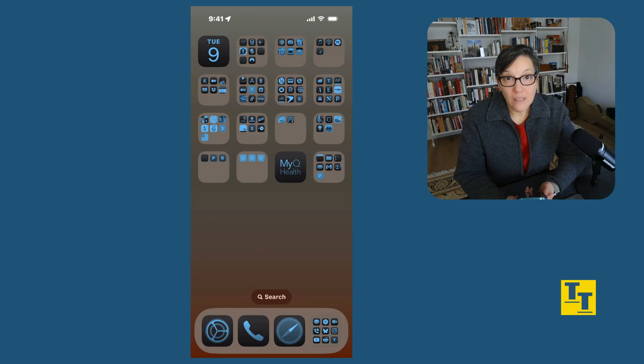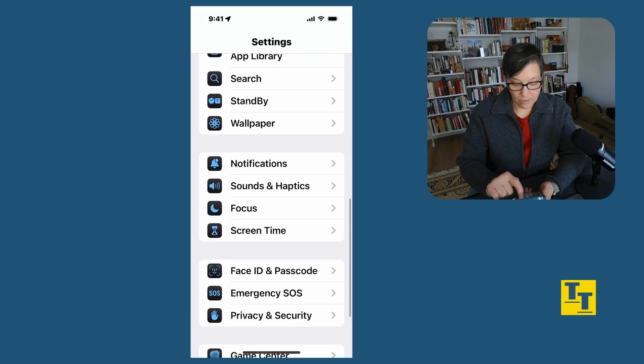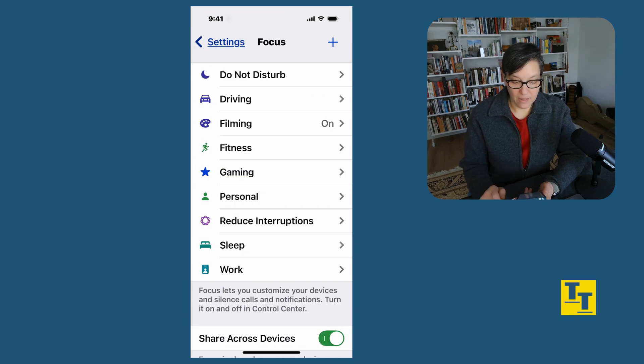Apple made it a lot easier to switch the focus setting with iOS 18. Let me show you how you can set up focus settings and how you can easily switch. Let's start by looking at your focus settings. To do that, open up Settings, scroll down to Focus, and you'll see a list of focus settings.